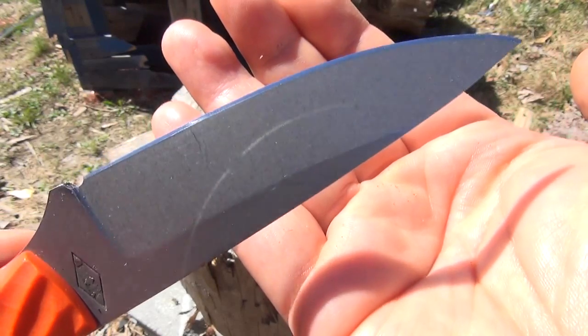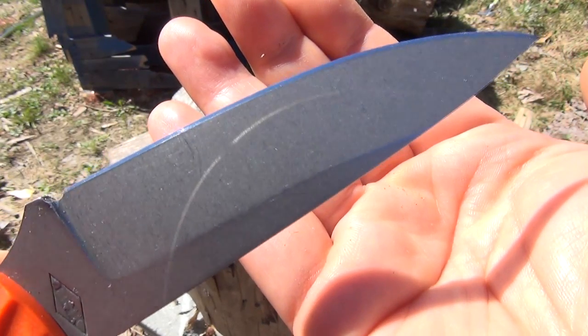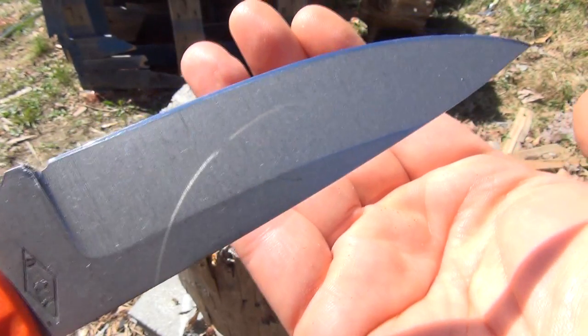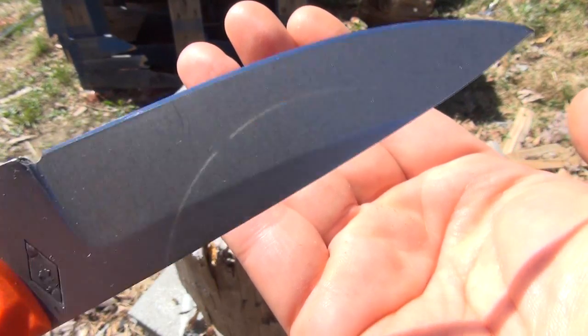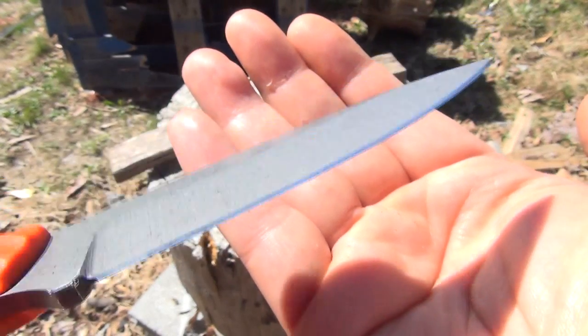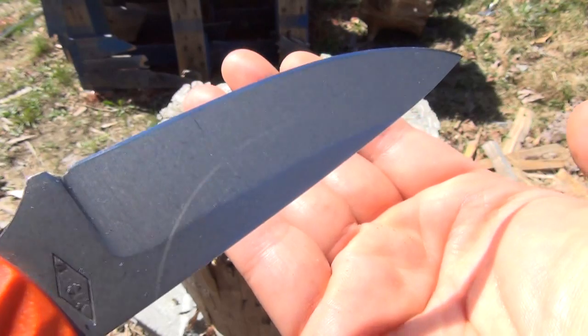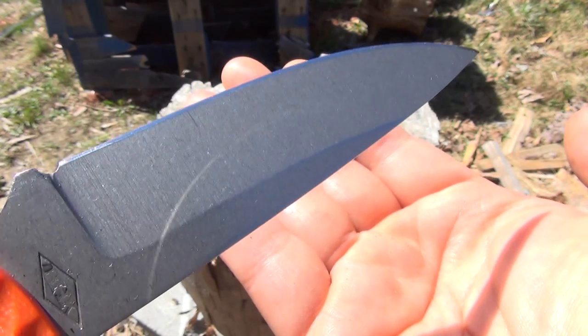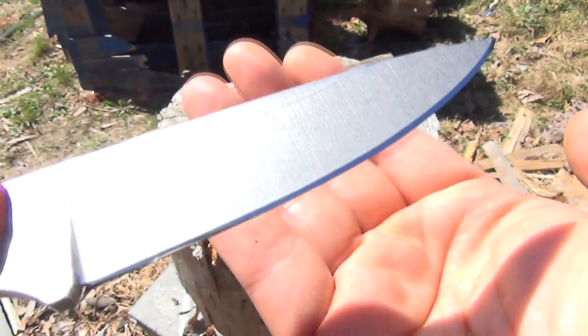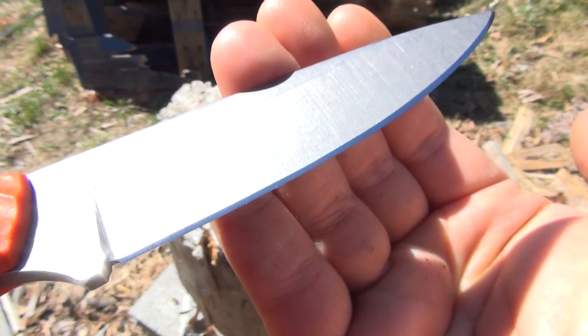Before I start doing things with this, I want to show you the polished edge that it comes with. This comes with a polished edge as if you had hand-stropped it lovingly yourself — but this already comes with a highly polished edge. It just reduces friction, protects it from rust, and it'll make it glide right through whatever you're slicing. Very nice job on that edge.